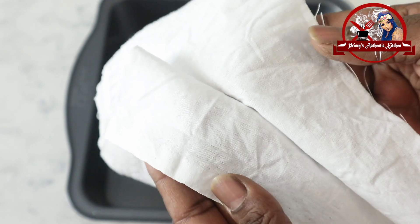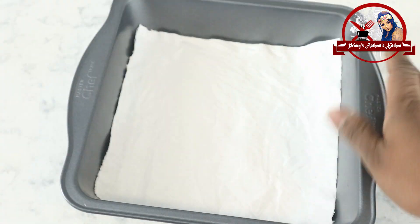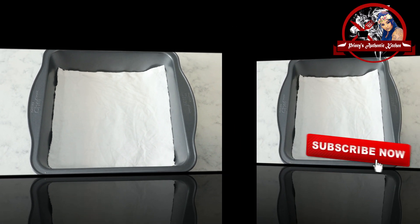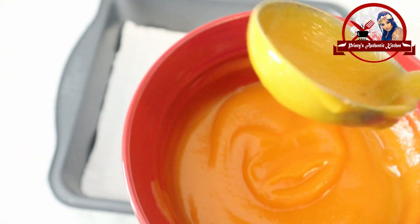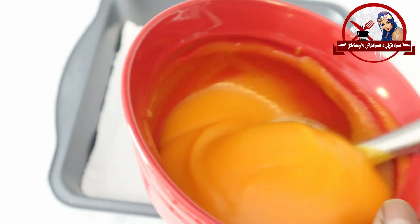It uses cotton cloth — 100% cotton cloth. I am going to add 2 layers using this tray. Now I am going to add the panangkali (Pylmar fruit paste). I am going to use 180 ml of panangkali.